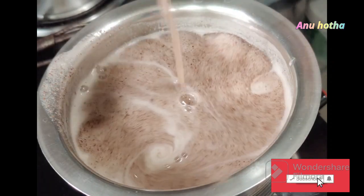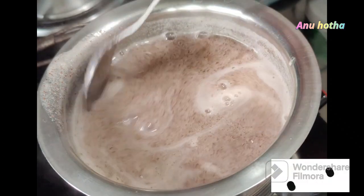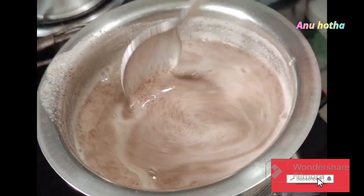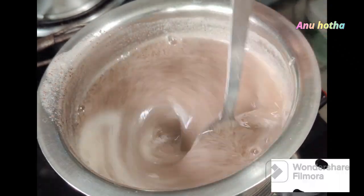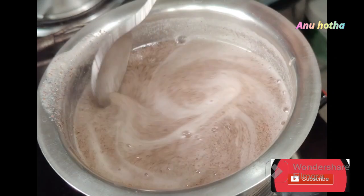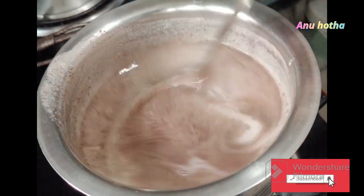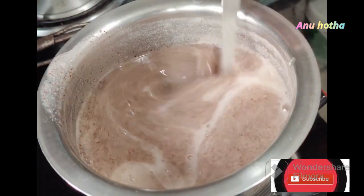Now I will go to the top here. This is how I will use the bag for each one. I will use the bag like this and the other. I will use the bag without salt. This is the bag I will use.